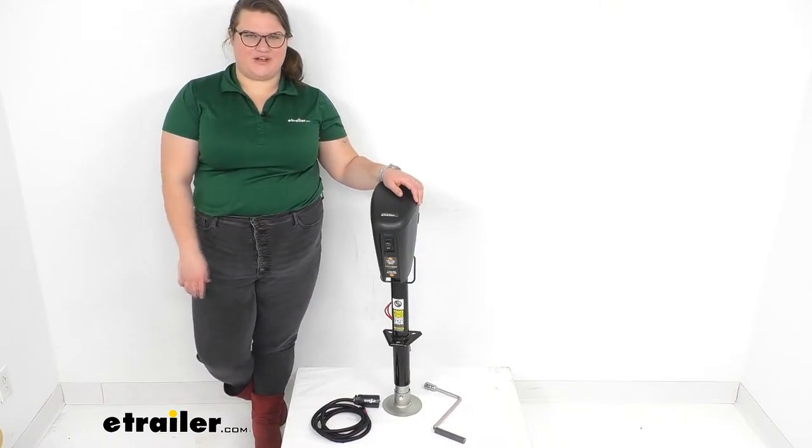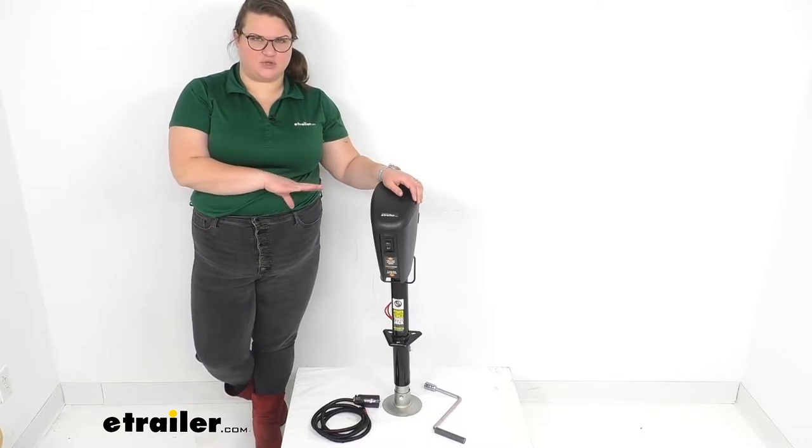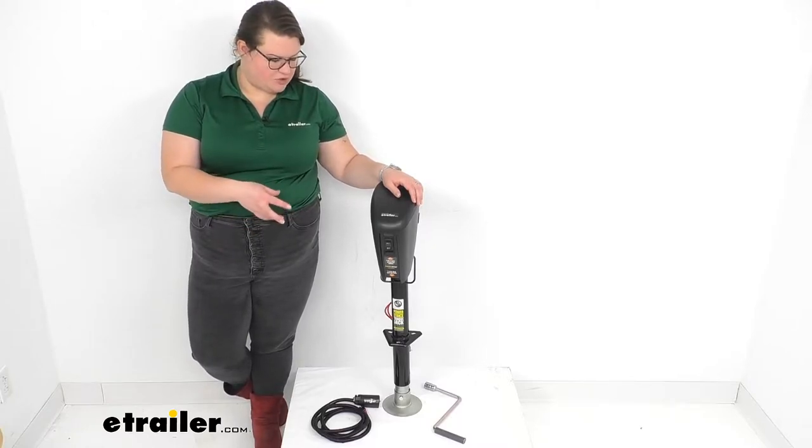Hey everybody, I'm Ellen here at eTrailer.com and we're going to be taking a quick look at the Lippert PowerStance Electric Trailer Jack. This gives you a great way to lift and lower your jack so you can get hooked up and disconnected from your trailer.